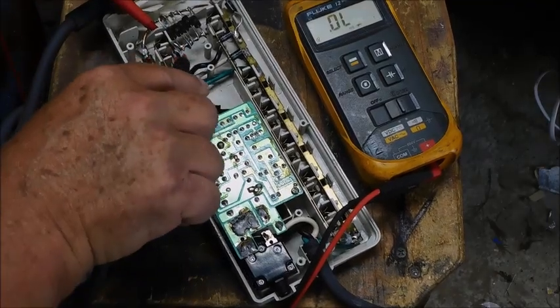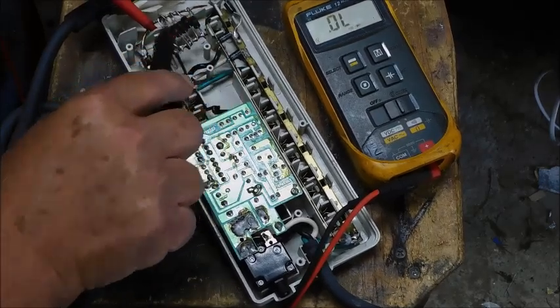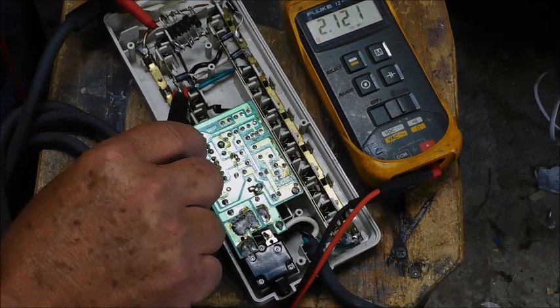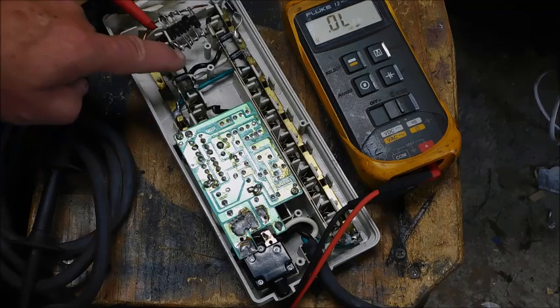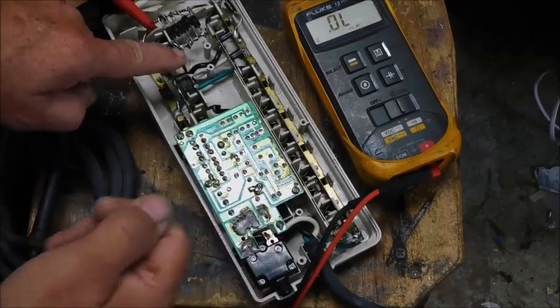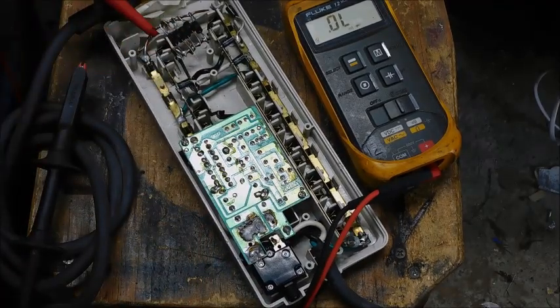Now we've got to figure out which leg it is. Going to ground — there it is. So it's probably one of these diodes, because it's not here, so it has to be one of these going to ground. That's our hot lead on the outlet, and these are all in parallel going across there.